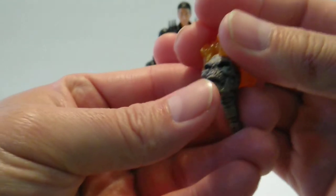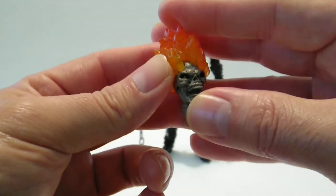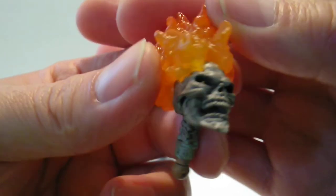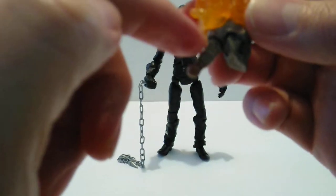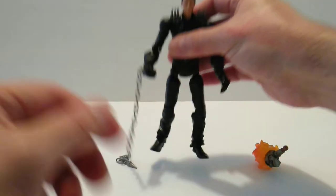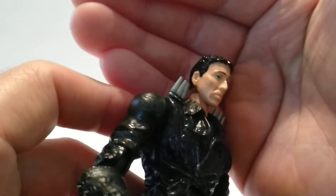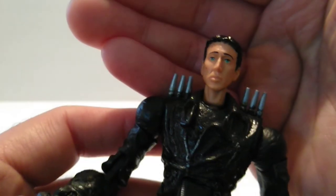Let's take a look at the head sculpt — I really like the flame effect, really love that. It has an articulated jaw like he's screaming, and I do like the eyes on this thing. As far as the figure goes, that is pretty much the likeness of Nick Cage — you can tell it's him. It may not be the greatest, it's no Hot Toys likeness, but you can honestly look at that and say 'hey, that's Nick Cage.'